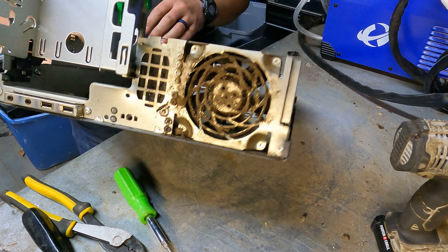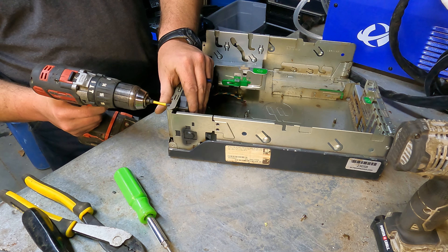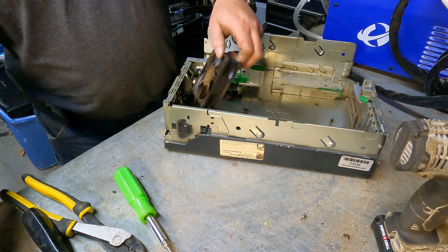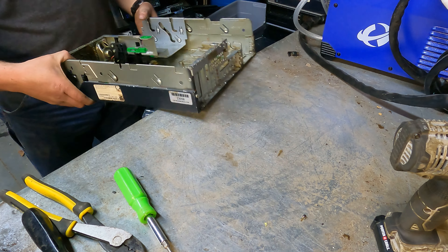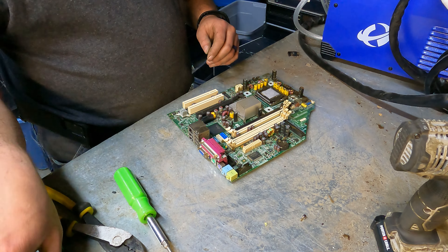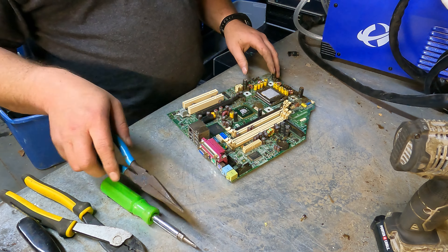Look at that — you can't expect your electronics to work that way. They have to be able to breathe and stay cool. That's just absolutely nasty. A lot of people don't think about it, but your refrigerators, your freezers, all of that gets gunked up like that too. All this stuff needs to be cleaned to keep it in optimum performance — at least every six months. But who has time for that, right? Just let it run until it blows up and buy a new one.